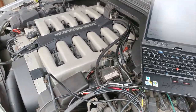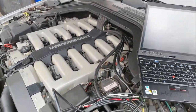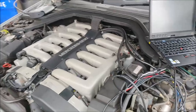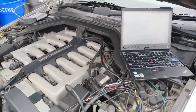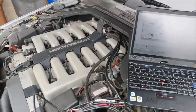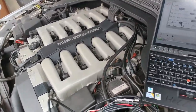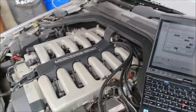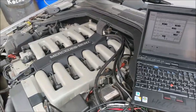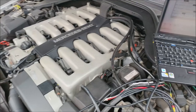Hello, Victor here, restoringmercedes.com. This video is for David in Long Island and this is going to be a relatively quick one. It's kind of cold but I finally get to work on this car - at least to connect my computer to see what's going on with the engine. Right now we're going to concentrate on the engine and then after that we'll go to other things like suspension and whatnot.